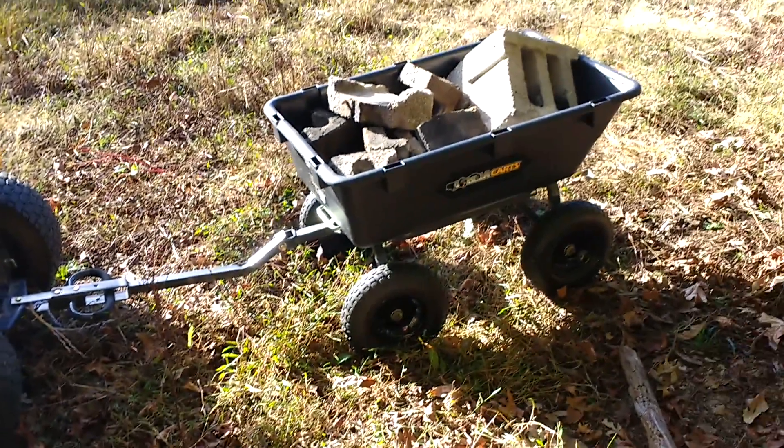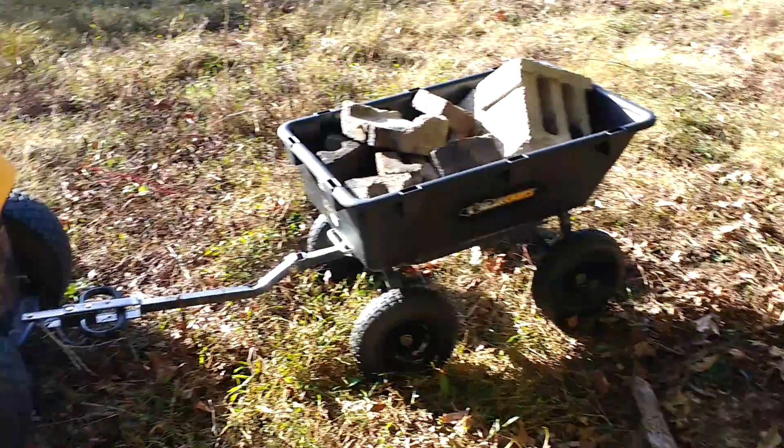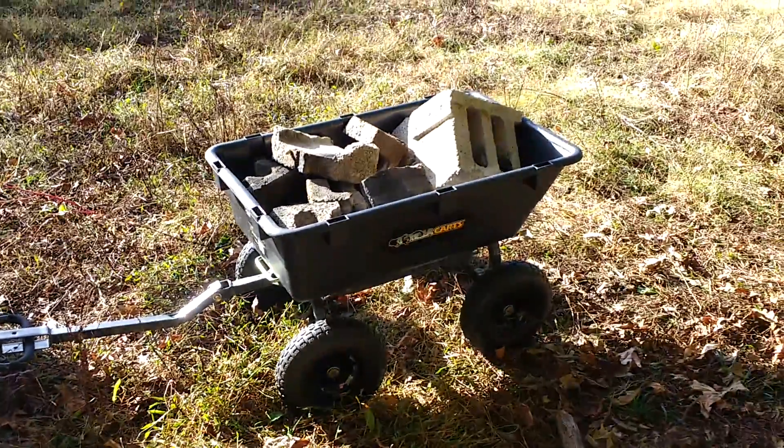Brother Randy here. Well, what do we have here? One of the many little new toys that I was able to purchase. So now I got the rod and lawn mower, and now I have the attachment.